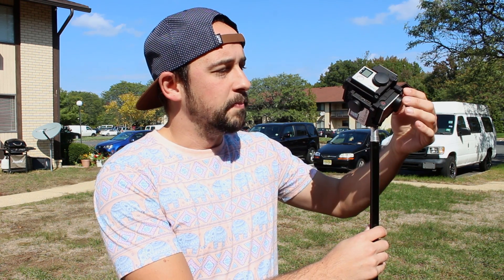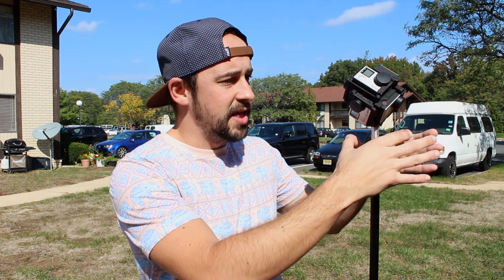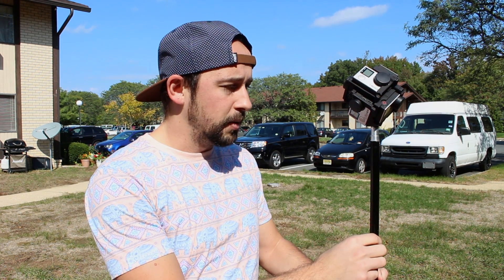So I've got six GoPro Hero 4 Blacks in this mount. This mount is actually $500, and you can imagine it gets pretty pricey once you start sticking GoPros in there. What I'm using is just a standard light stand. It's pretty good because you don't want a tripod that has a big base, because the 360 mount picks that up and it just looks kind of ugly. I got this stand for $80 as part of a light kit — you could probably pick one up on Amazon for maybe $20. It extends to about six feet.